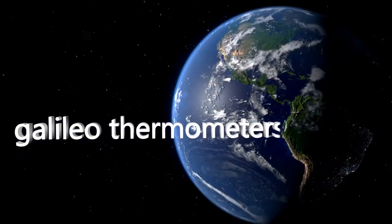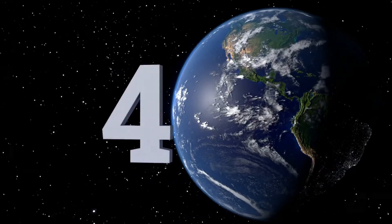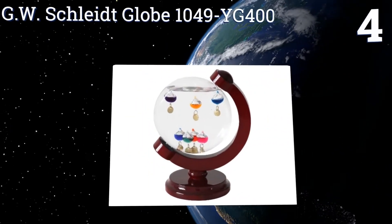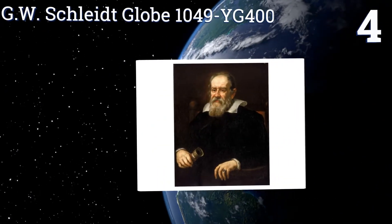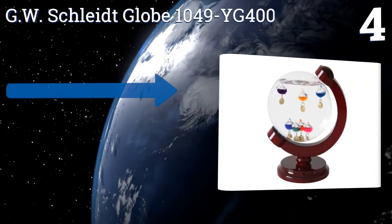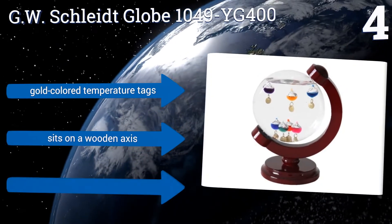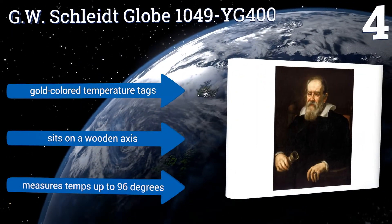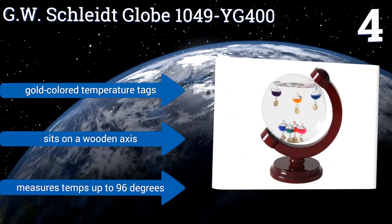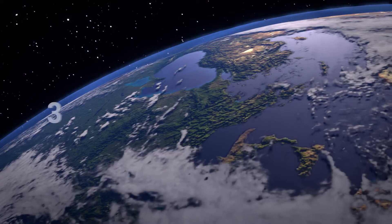At number four, the round design of the GW Schleight Globe 1049 YG400 allows it to serve as an accurate temperature measuring device while occupying minimal space. It stands just eight inches tall and measures only seven inches across, but it's sure to start many conversations. It comes with gold-colored temperature tags and sits on a wooden axis, and it measures temperatures up to 96 degrees.